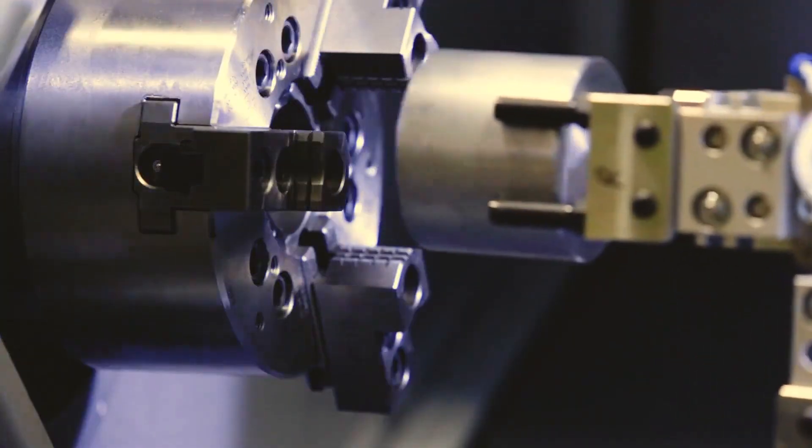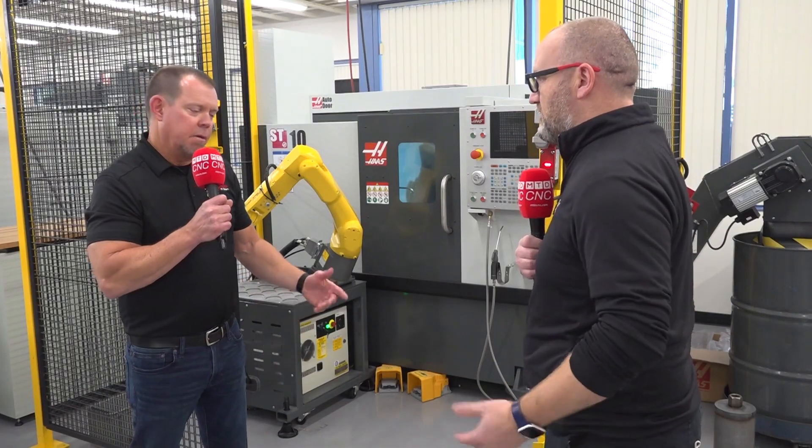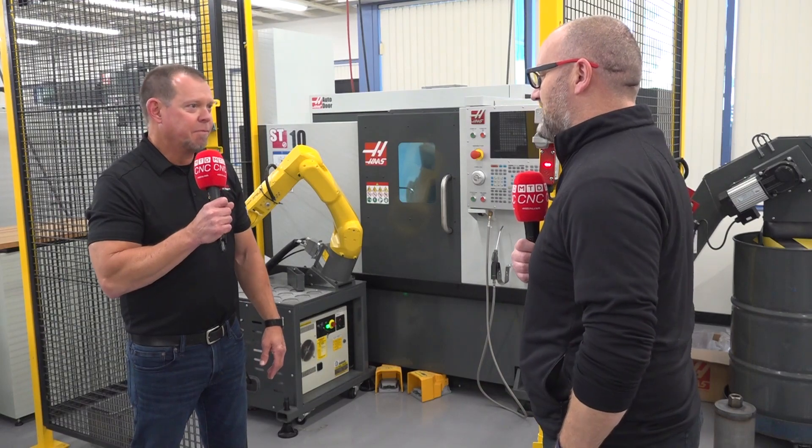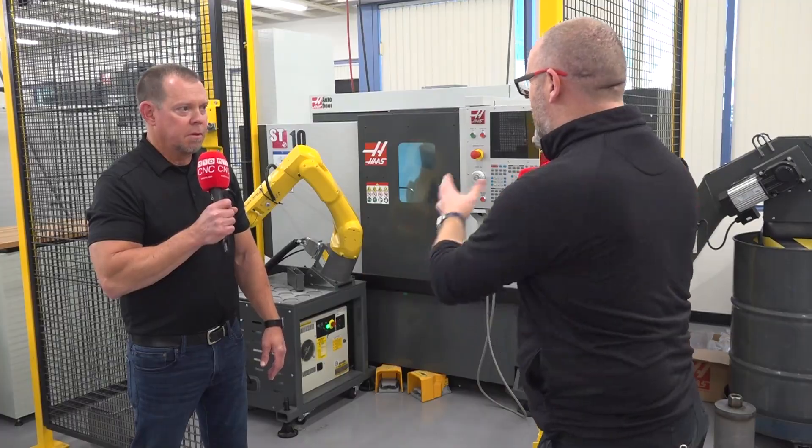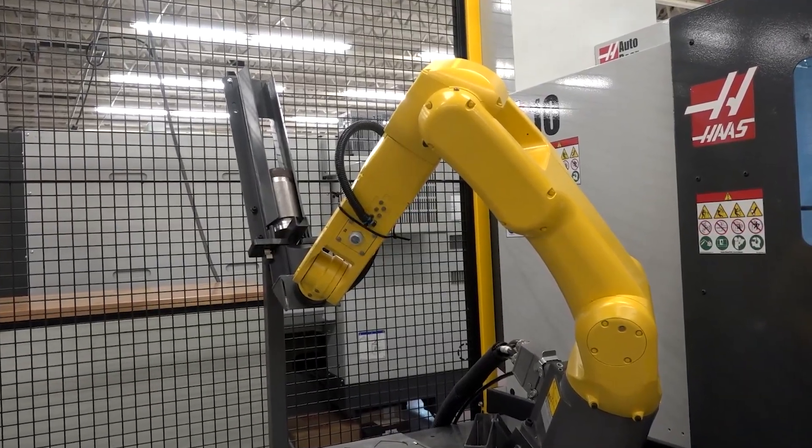So, if you're familiar with the Haas control, you're going to be up and running within a day or two? Within a day or two, yep. And if you look at this machine — single spindle machine — I understand we can have a part flipper, which essentially enables you to get parts complete off a single spindle machine.